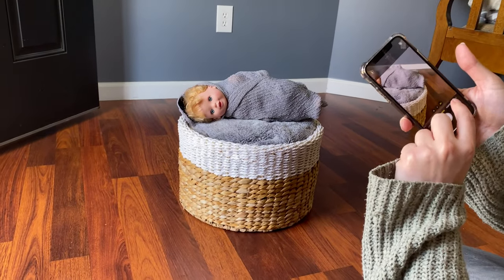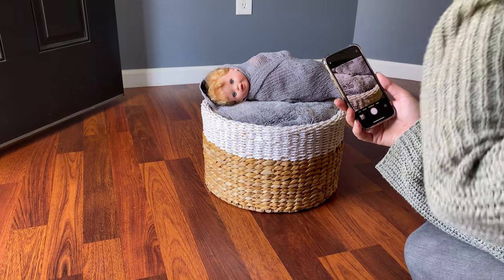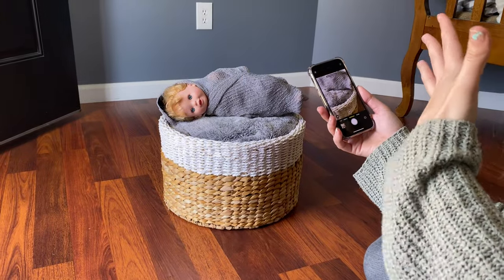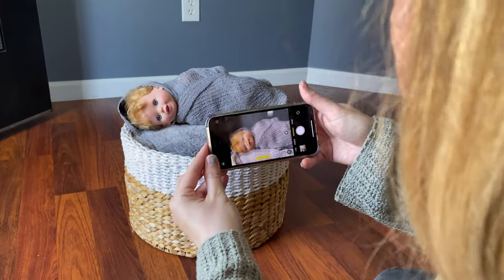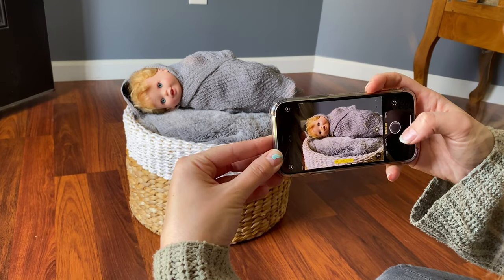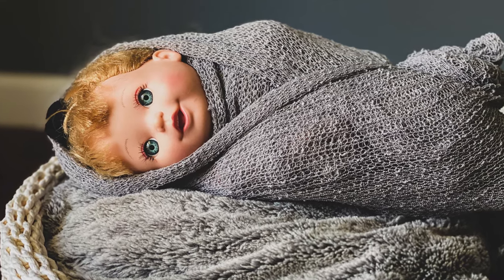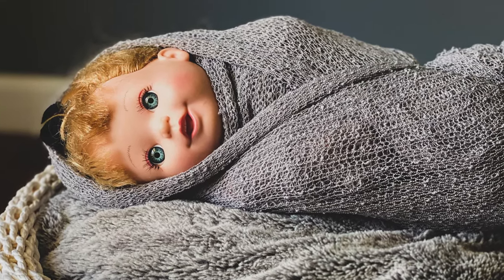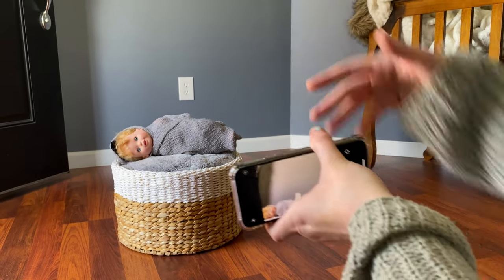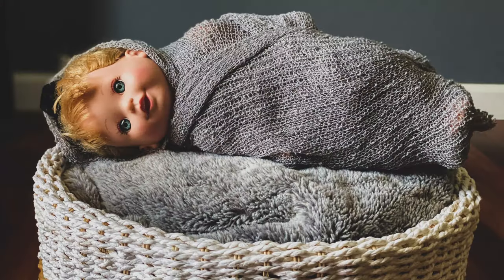I'm going to do portrait mode, but I also recommend photo mode because portrait mode can sometimes leave a weird blur around hair if you have a newborn with a lot of hair. I would scoot back and get a couple shots from farther back. If you have any photo editing on your phone to remove things like a plug in the background, you can do that.